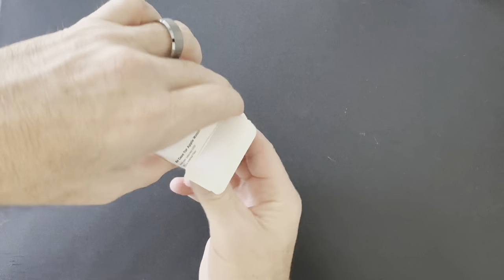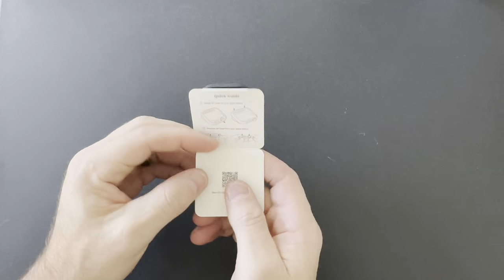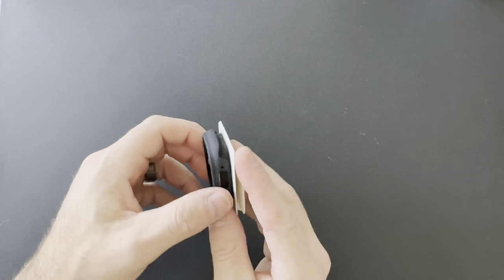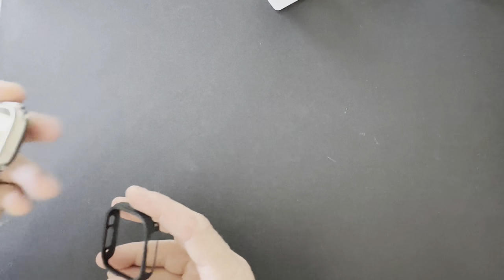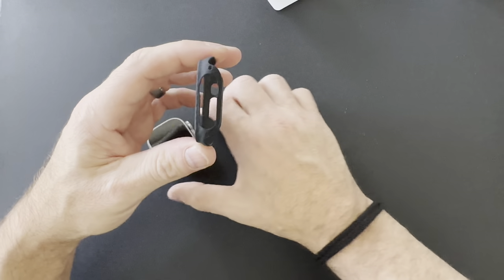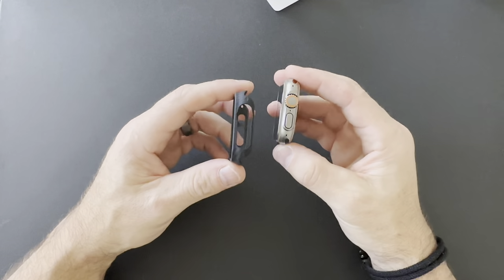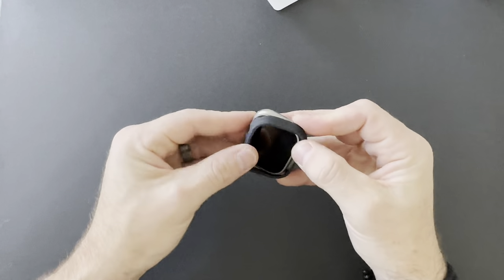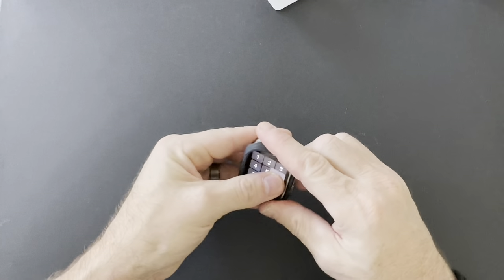Inside the box there's not a lot — just a quick guide, though we don't really need that to snap it in place. The cutouts are pretty self-explanatory. The large cutout is going to be for the digital crown, so make sure you put that side in first, then just snap the other side into place.